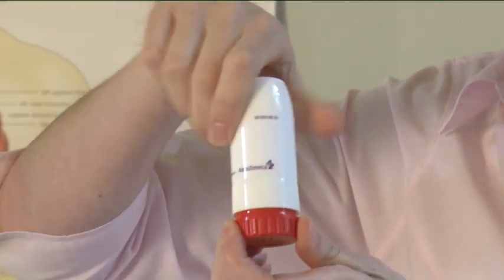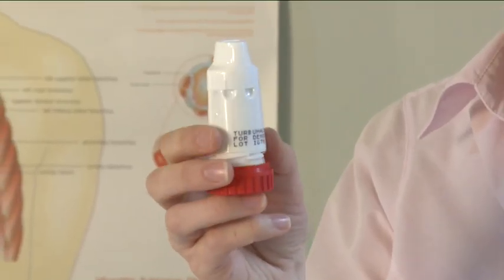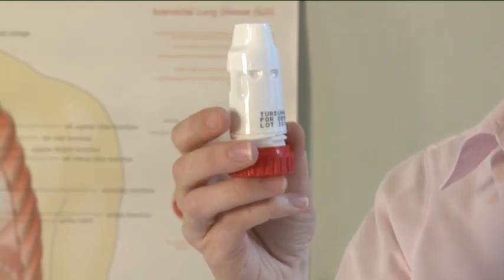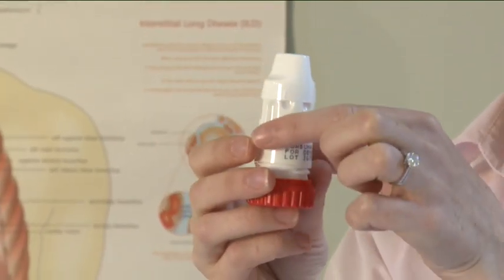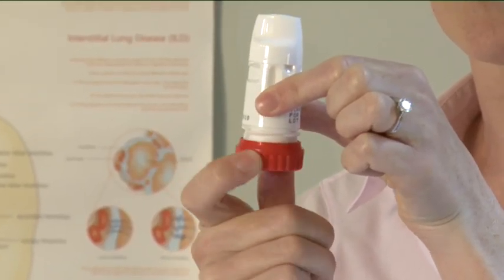Unscrew the cover and lift it off. You may hear a rattling sound. This is a desiccant to keep the powder dry. Hold your Turbohaler upright with the red grip at the bottom. Turn the red grip as far as it will go in one direction, then turn it as far as it will go in the other direction. It does not matter which way you turn it first.